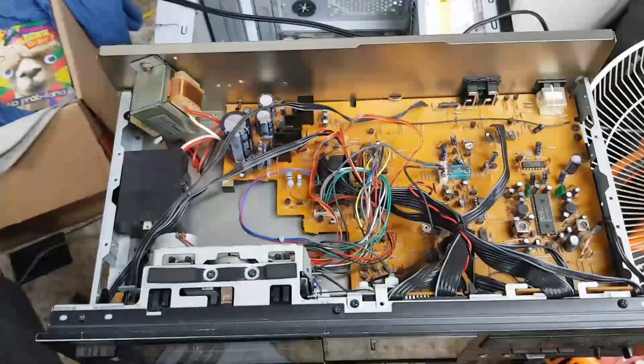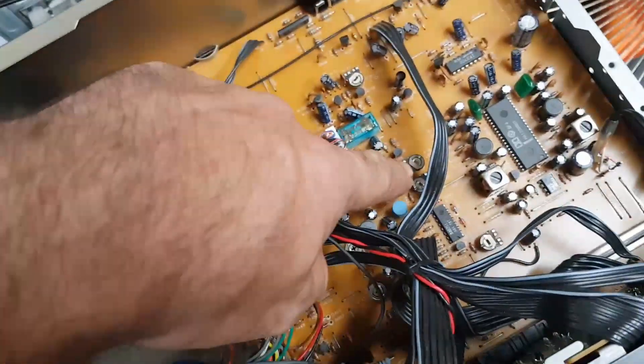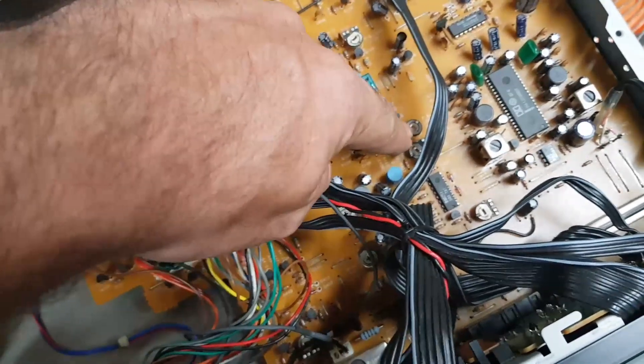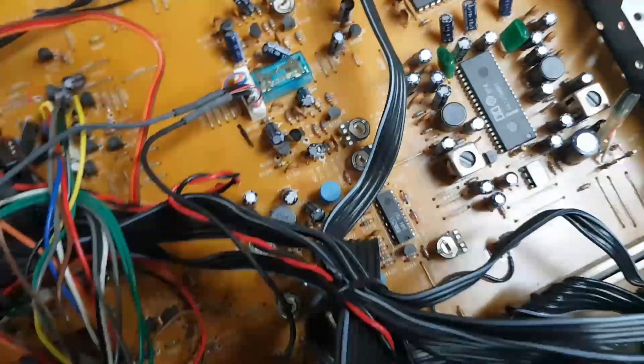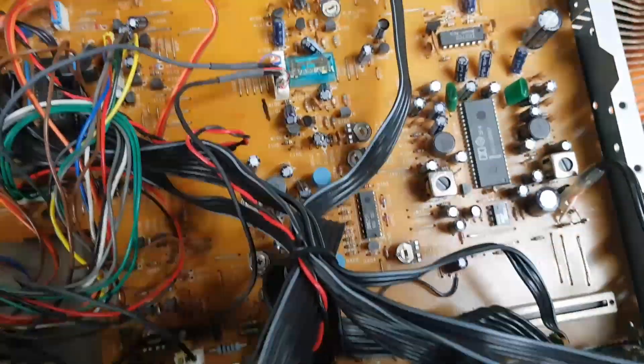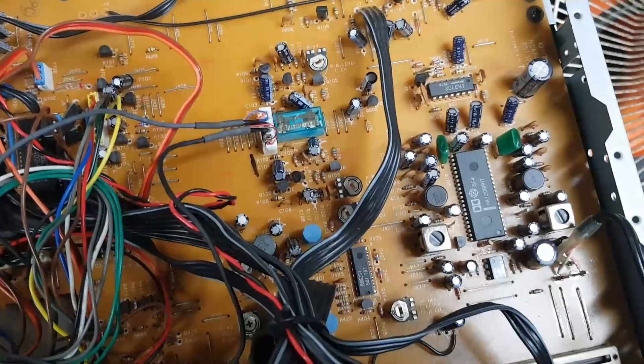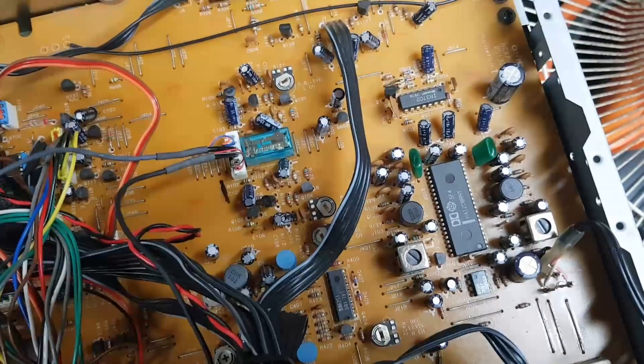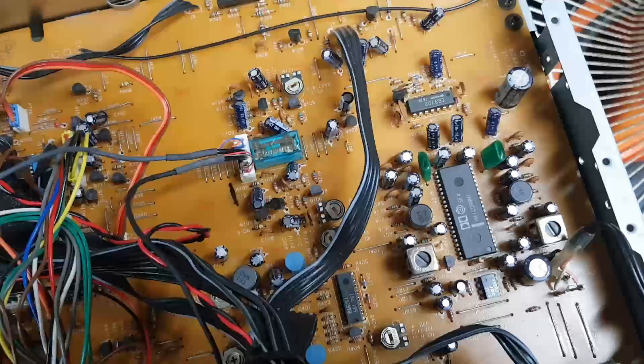I've got the top off this again. We have our two playback level adjustments — playback left and playback right. I reckon they've got to come down a notch or two to get them right.